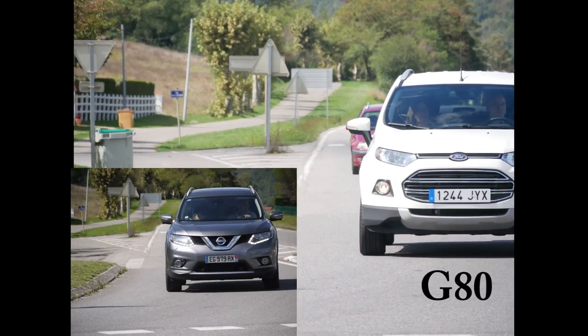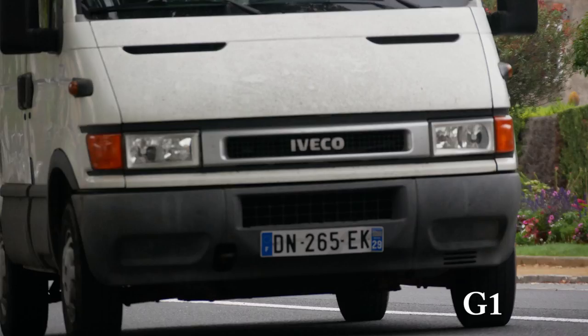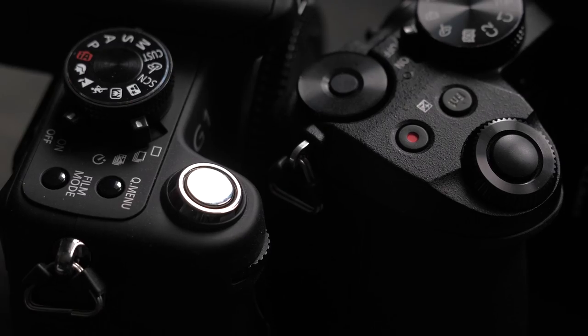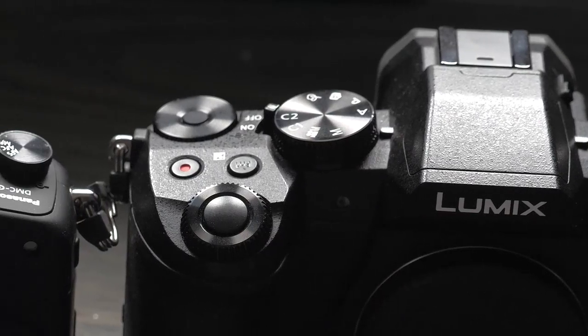These bursts were shot at ISO 1600 at about 1/4000th of a second, and the G1's results are noticeably less clean and detailed than the G80's. The G1 has only 69 menu items partly due to the lack of video, but even so the G80 has nearly 200. The G1's top shutter speed of 1/4000th is the same as the G80's, but there is no electronic shutter — which on the G80 enables it to go all the way up to 1/16000th. The G80's shutter is a lot quieter too, with the option of an electronic shutter for silent operation if required.